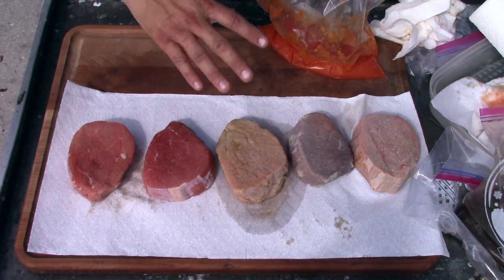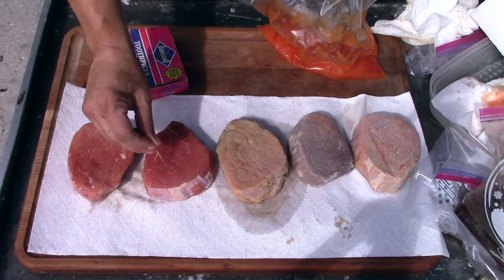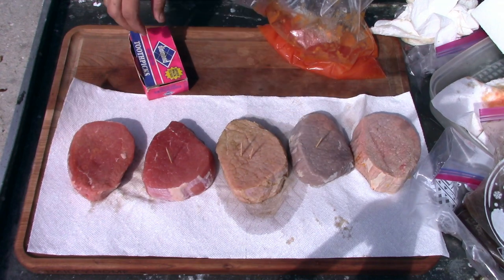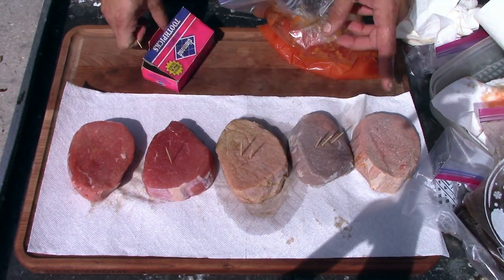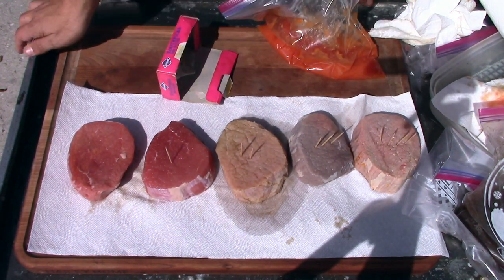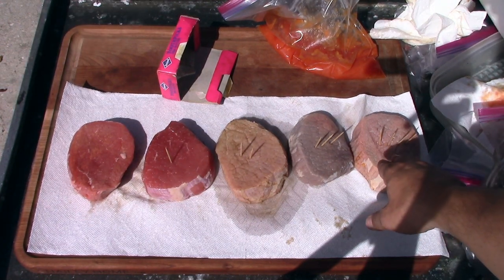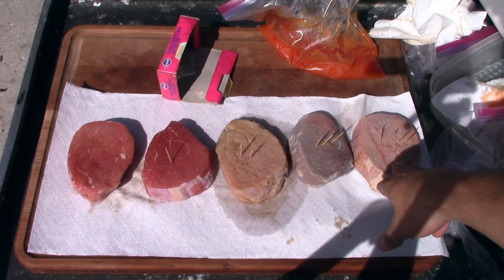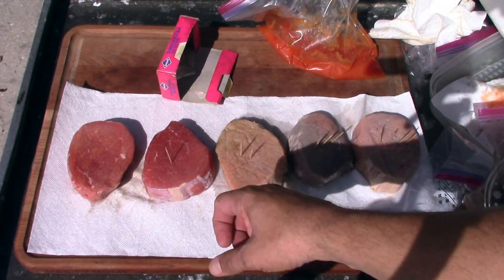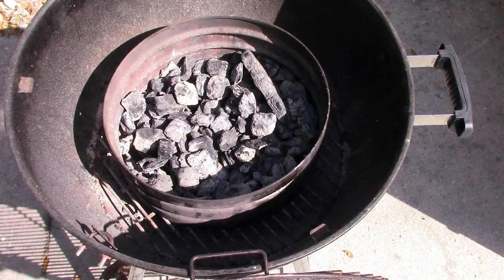I'm going to let these sit out for a little bit to raise their internal temperatures. I'll put toothpicks in now: one for powder, two for Coke, three for lemon, and four inside the papaya one so we can decipher what's what. I'm actually really surprised with the papaya one — putting the toothpicks in, it was really soft, almost like it was already tender. I have a feeling that what they've been saying about papaya just might be true, but I won't know until we get these things onto the grill and seared off.